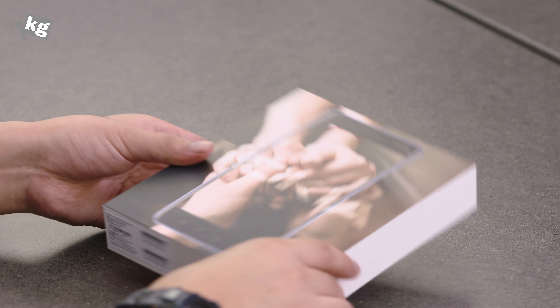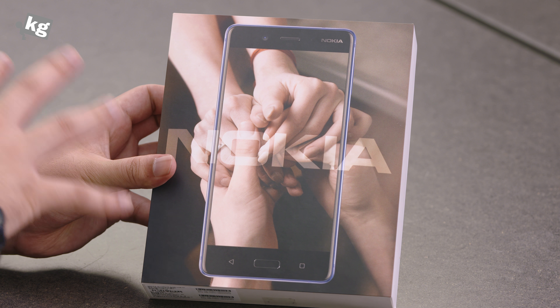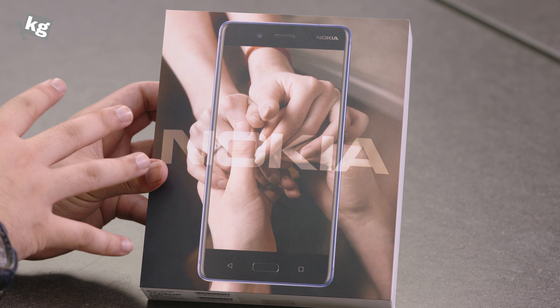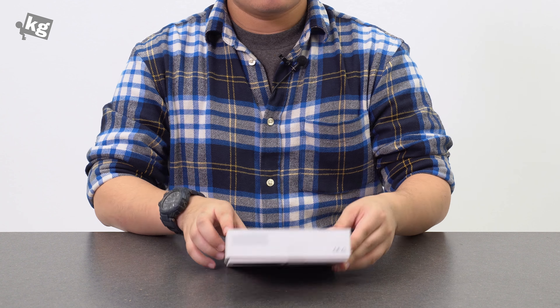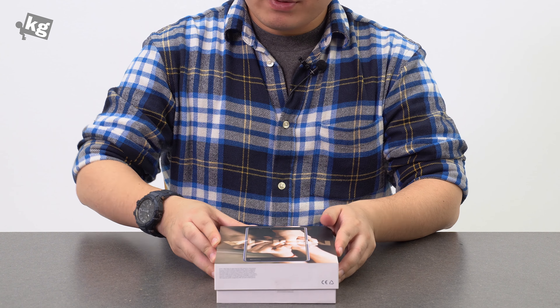Let's start with the packaging. We have the familiar Nokia holding-hands, shaking-hands kind of icon right there. It doesn't say 'connecting people,' but you do get the implication. So let's go ahead and open the packaging.